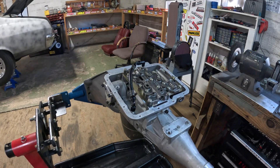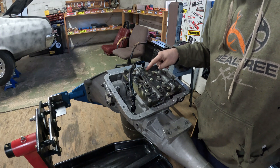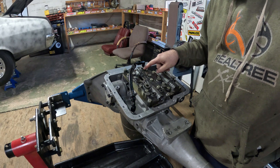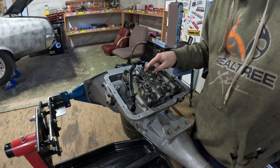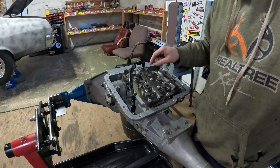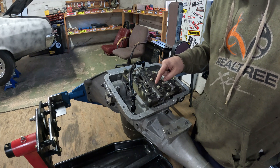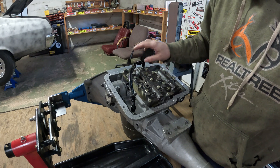I want to elaborate on tapping the valve body: make sure you use a brand-new, sharp tap — preferably made in the USA. I actually cracked one of these when I first installed this kit in my other transmission because I was using a dull tap. Even the slightest pressure on this thin wall of the casting will crack it. This valve body is five hundred dollars — you don't want to rush it.